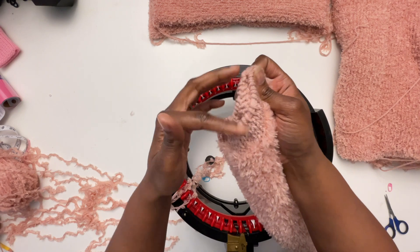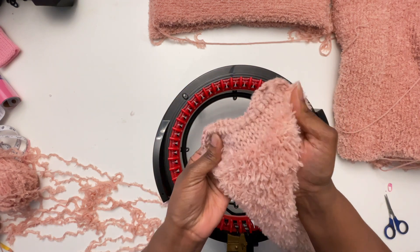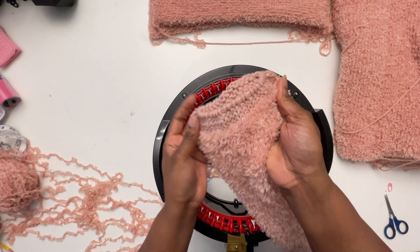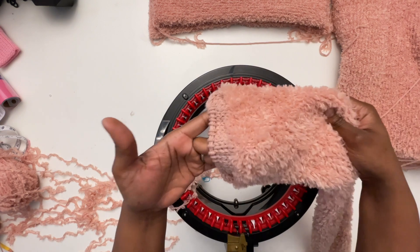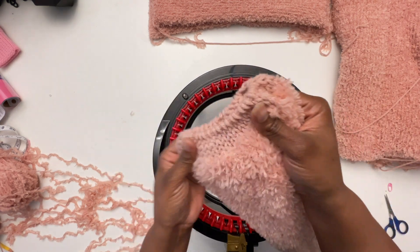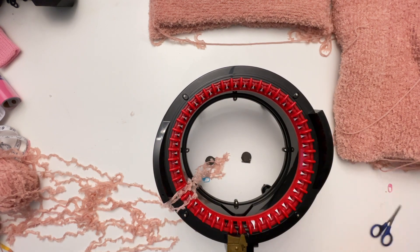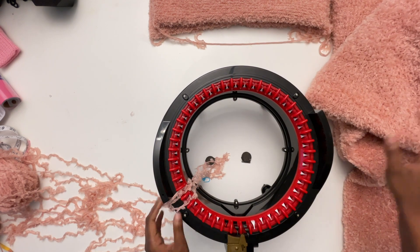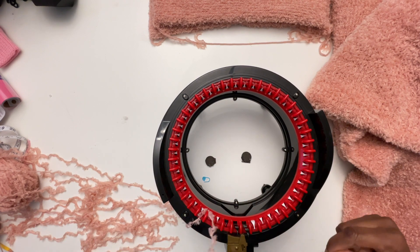I just weaved it around multiple times and that was that. There are multiple options that you can use to make the cuff of your sleeve — this is just what I chose to do. So, 90 rows and then five rows and then cast off.